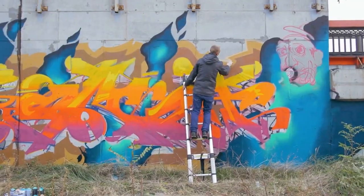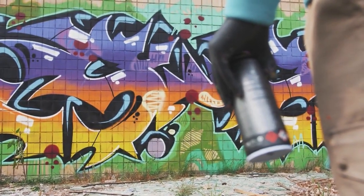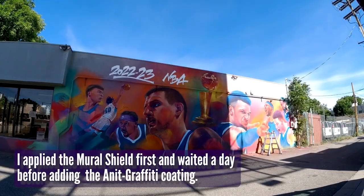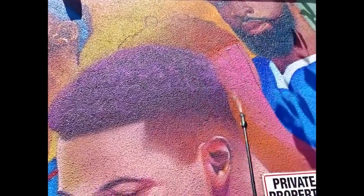We'll talk about why I've been using those two products to actually protect my murals. When you're out there doing projects for yourself or for different clients, you need a way to protect those murals, because one of the hardest things to do is not make the mural, paint it, and install it — but maintain it. One thing I found is that this coating spreads really, really well.